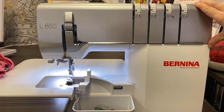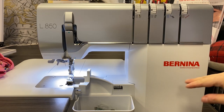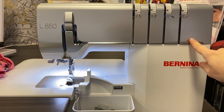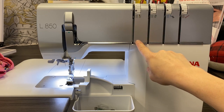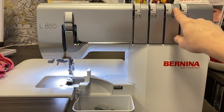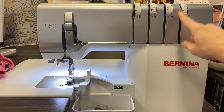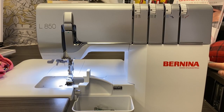To sew our yoga pants together, we're going to use a four-thread overlock stitch — it's the easiest one. You're going to thread your blue looper, your red looper, your green right needle, and your yellow left needle, all in the same color of course. Tensions are going to be four, four, four, and four. Your stitch length is going to be set to 2.5. Differential feed to one. Cutting width to six. And that's about it — let's get started.